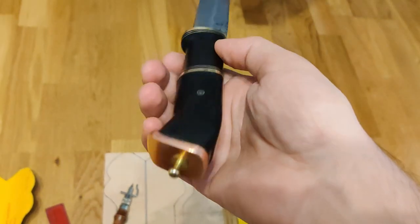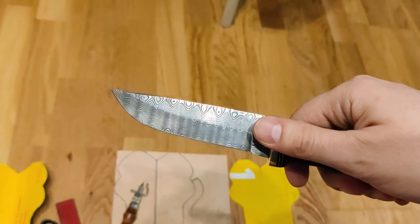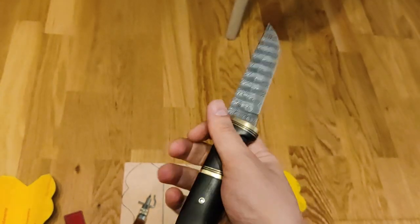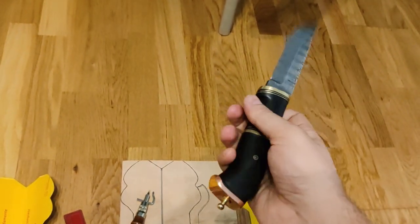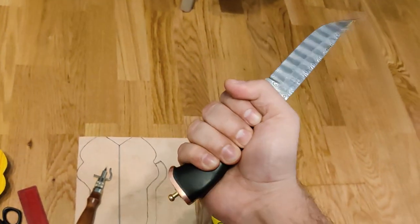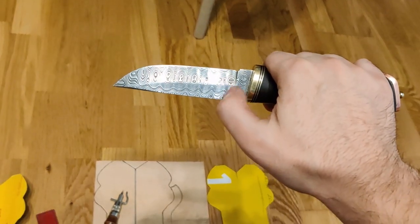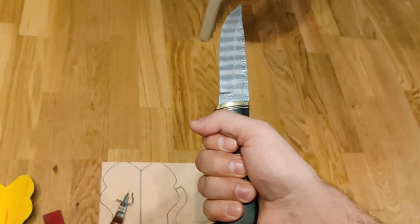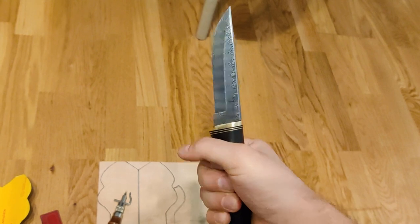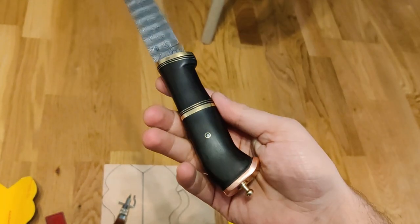Și cam ăsta este cuțitul de damasc. Nu a ieșit nici foarte mare, dar nici foarte mic. Este potrivit chiar și pentru munte și pentru grădină, e destul de folositor. Prins în teacă, cred că este exact ceea ce trebuie.